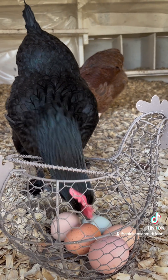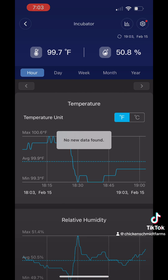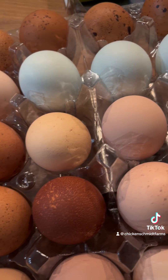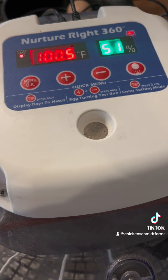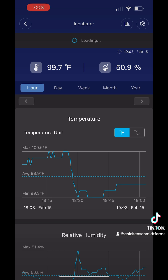For the first 18 days of incubation, the temperature inside your incubator should be between 99.5 and 100.5 degrees Fahrenheit. If your incubation temperatures are too low, your chicks will not develop appropriately and will die. If the incubation temperature is too high, the developing chicks may hatch early, experience deformations, or die off before hatch. Your temperature should remain constant through the duration of incubation.